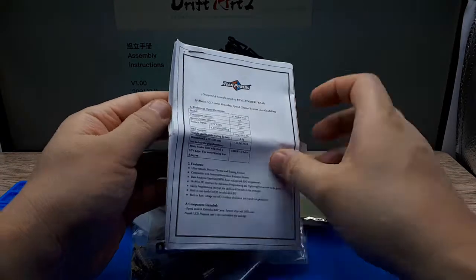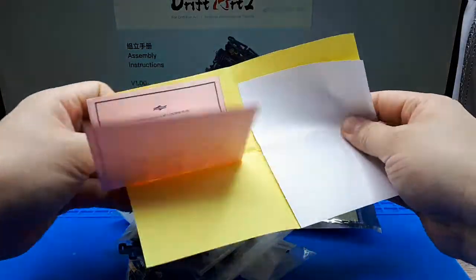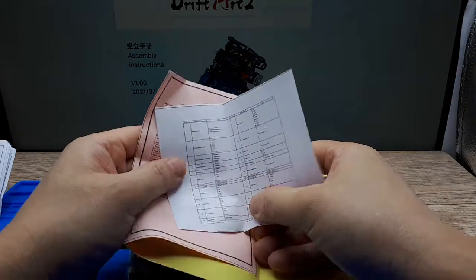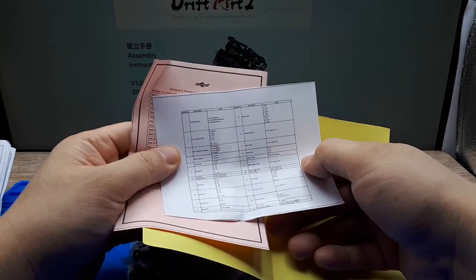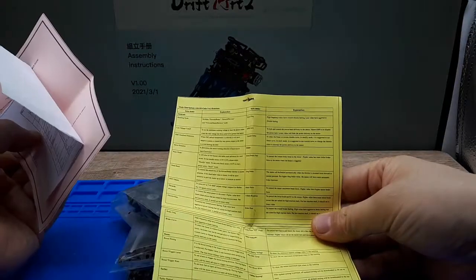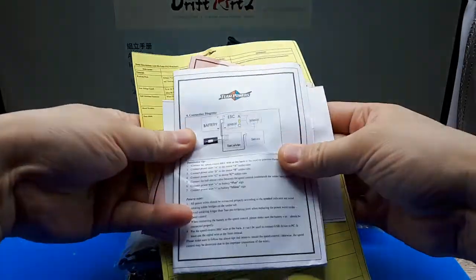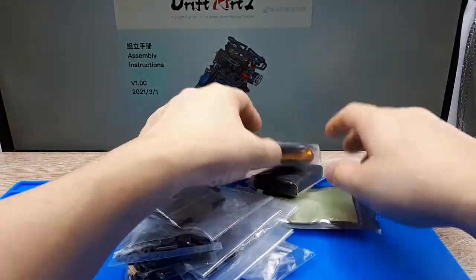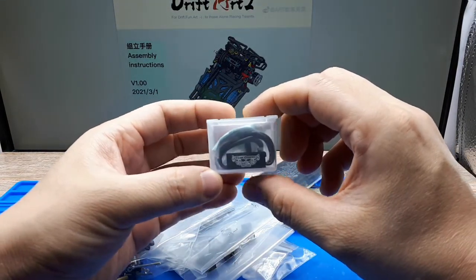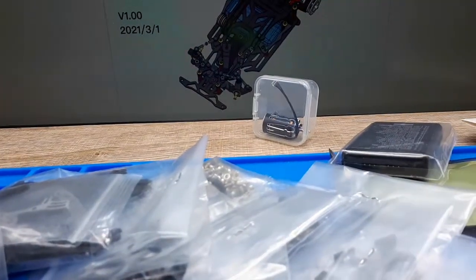This is the manual for the electronic speed controller and motor — there's a combo there. This is the motor, 7200 kV. There's some sort of cheat sheet on running modes and setting up the ESC — different codes of firmware. You can probably program this stuff. There are many videos on Team Power stuff, so we'll tackle that later. This is the electronic speed controller. Let me move the camera closer for a better look.